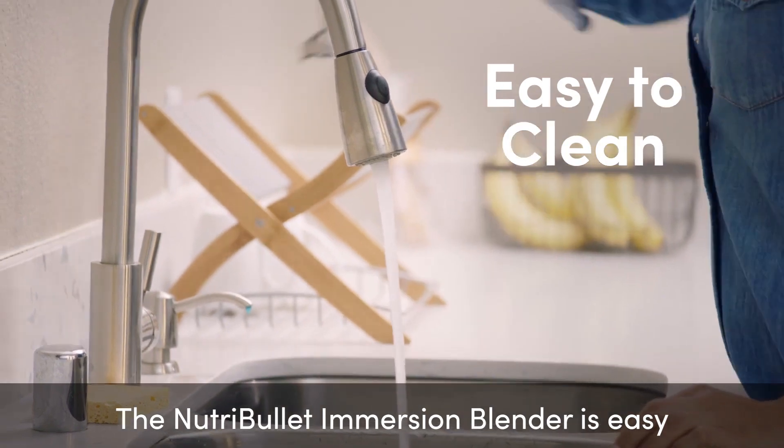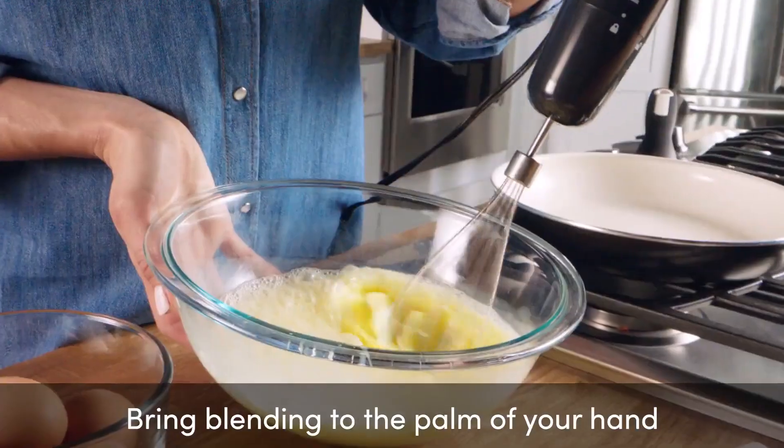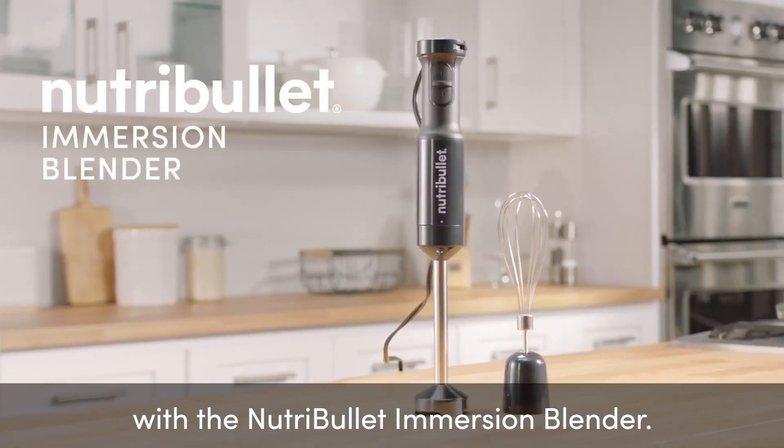The Nutribullet Immersion Blender is easy to clean and small enough to store in a countertop drawer. Bring blending to the palm of your hand with the Nutribullet Immersion Blender.